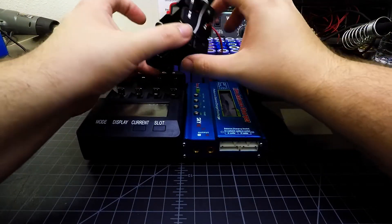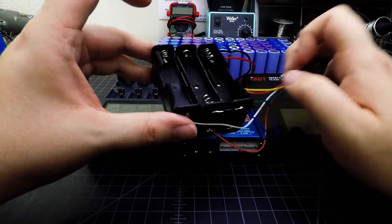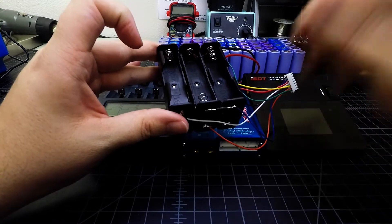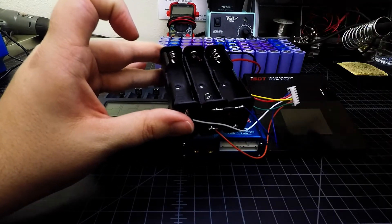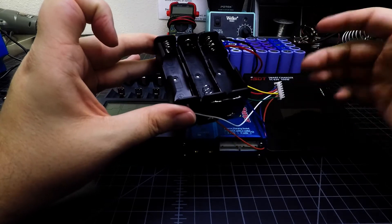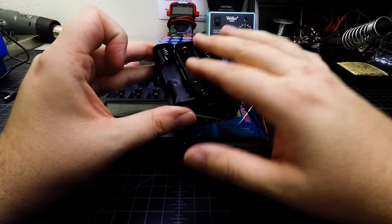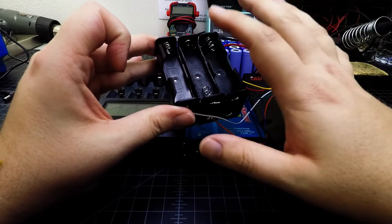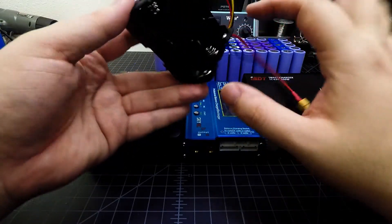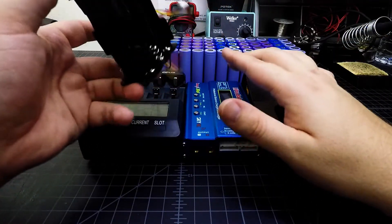I put together a unit with six individual 18650 battery holders. I cut off a lot of the tabs on the holders because they're really hard to get batteries in and out of — they're meant to just hold a battery in a project, not for frequent swapping. I trimmed the tabs so cells go in securely enough for charging purposes, though I'm not very happy with how it works and may rebuild it with a better holder system.